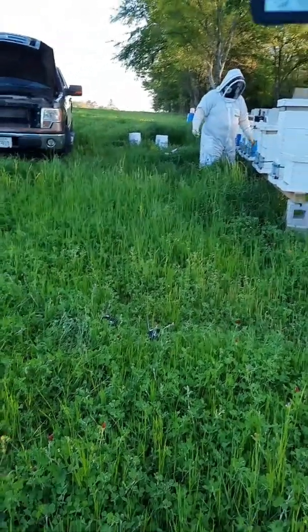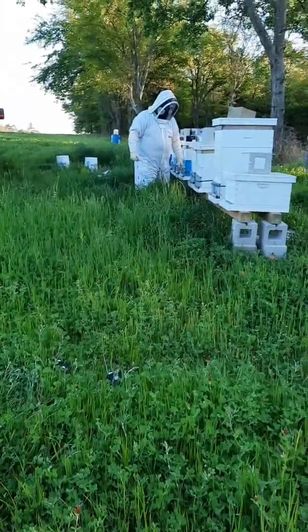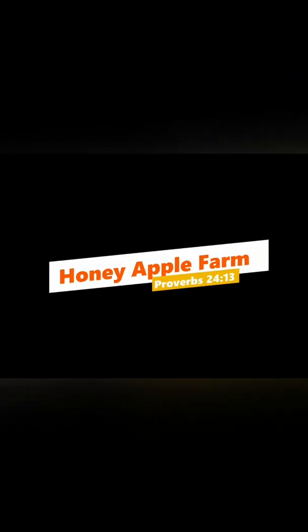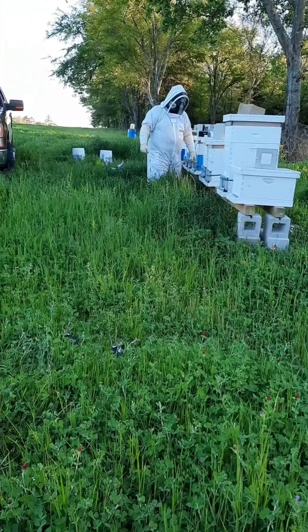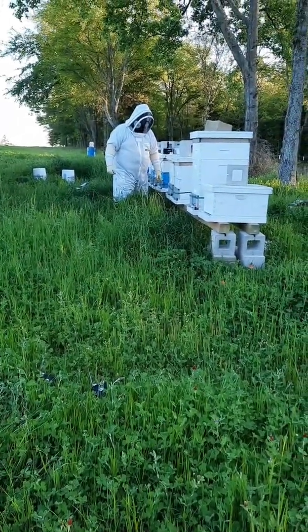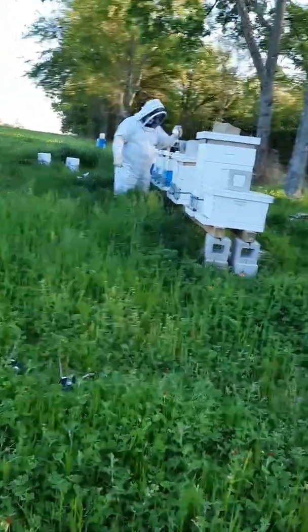I'm Kenneth with Honey Apple Farm. Here I am at one of our apiaries we manage. This particular apiary tested positive for some mites that need to be treated. I'm going to treat them with oxalic acid.